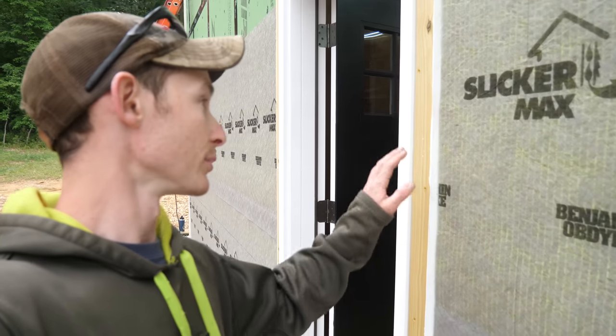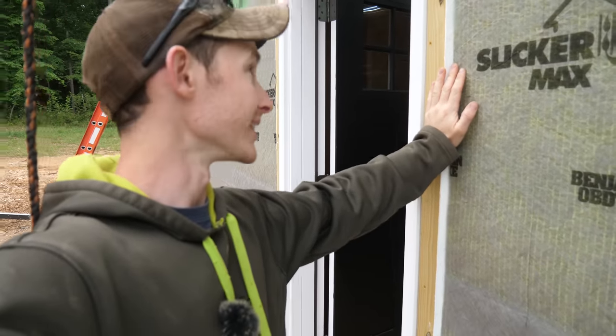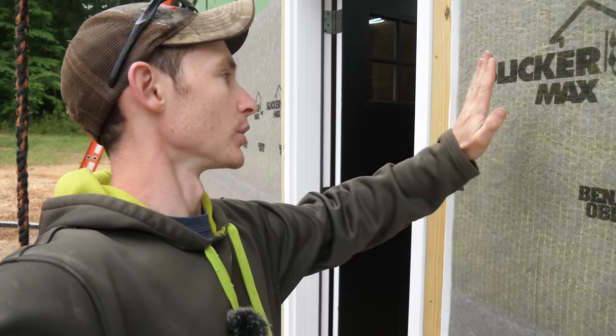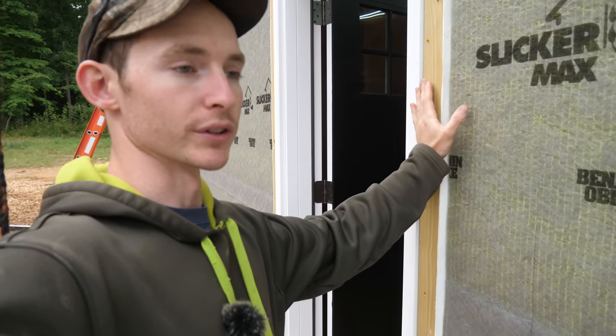The idea is we'd reuse the Slicker Max on whatever siding we eventually put here, whether it's more James Hardie or PVC sheet. We're also following the same trim detail as the rest of the house, because it will match and it's pretty easy to take off. I may do some J-channel behind it — I'm not quite sure yet — but I'm going to run the vinyl up to this edge and then put our PVC trim board over top.